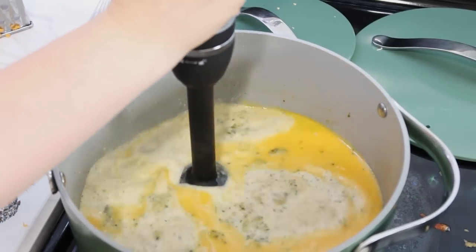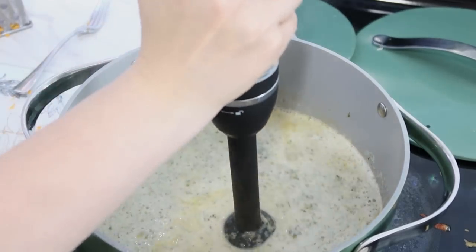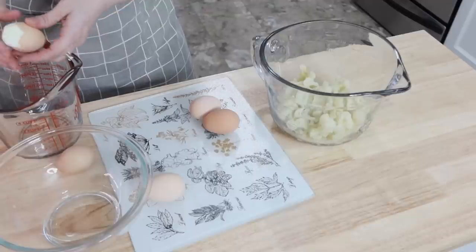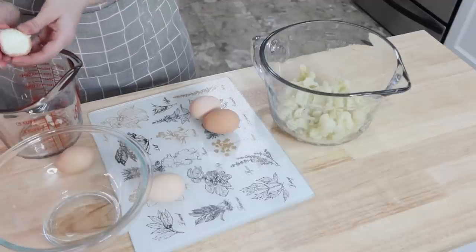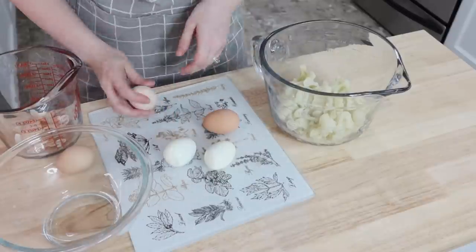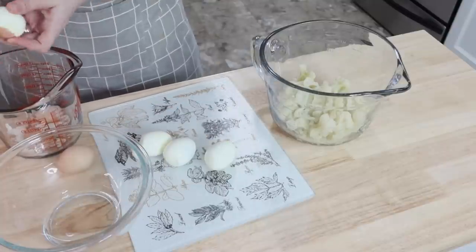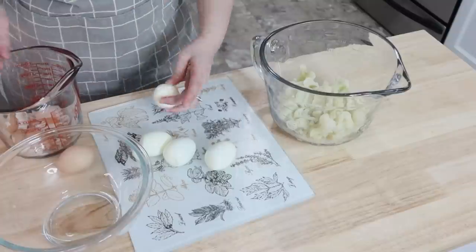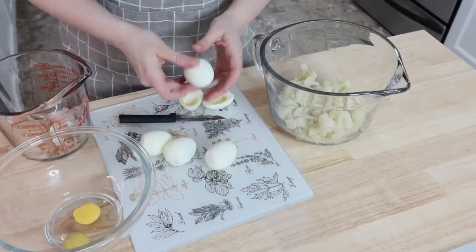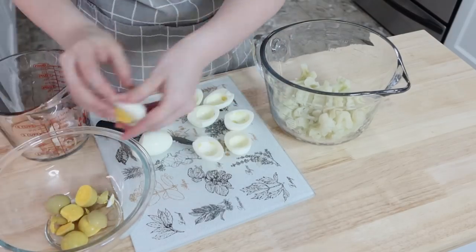Back at the broccoli soup — if you want to cut down on dairy or make it dairy-free, you could use coconut cream and dairy-free cheddar cheese. The soup was really that easy: I just put the immersion blender in a little bit, put it into containers, and refrigerated it. Then I made turkey melts to go with it — some roasted red peppers, avocado, turkey, and cheese melted together in bread on the stove. That and the broccoli soup are just delicious.